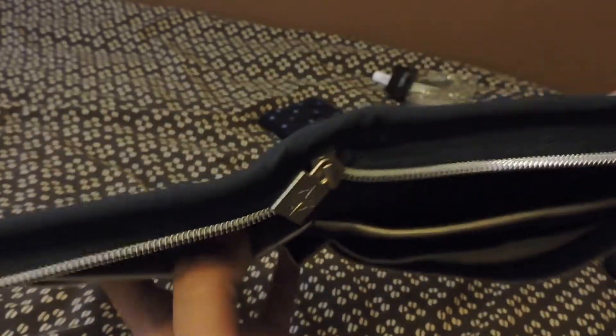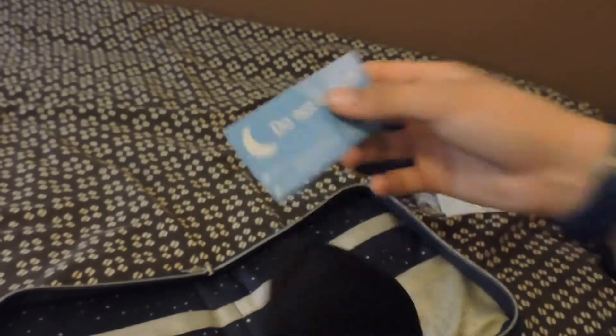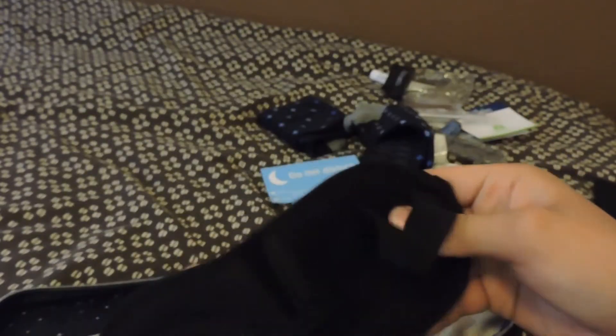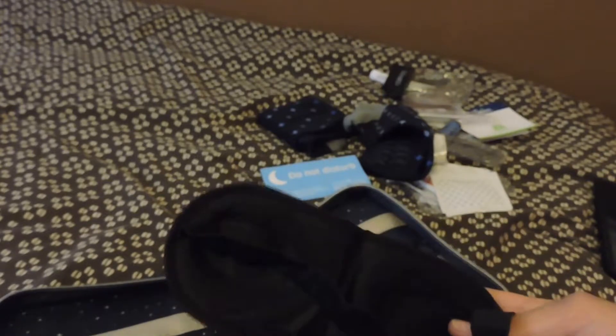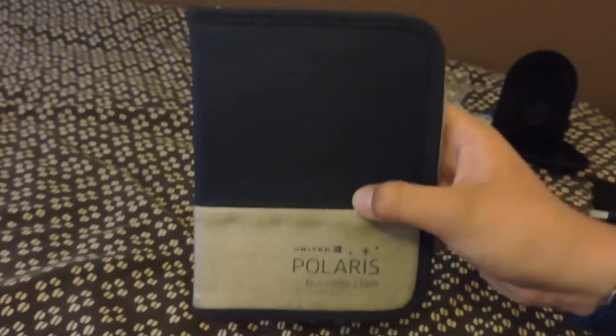I think that's about it for the case. It's got some good storage, I could probably use this again — it's got good durability. I really do like the eye mask; the Polaris branding seems cool and it's got a nice cushion to it. That's it for today's video on the United Polaris business class amenity kit.